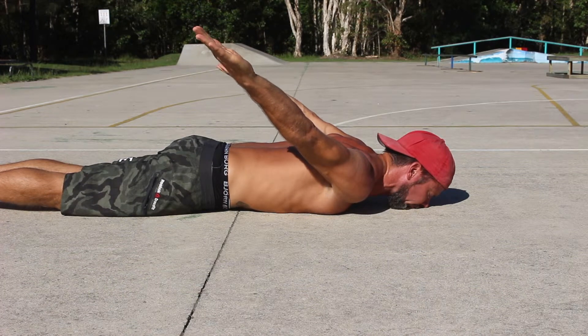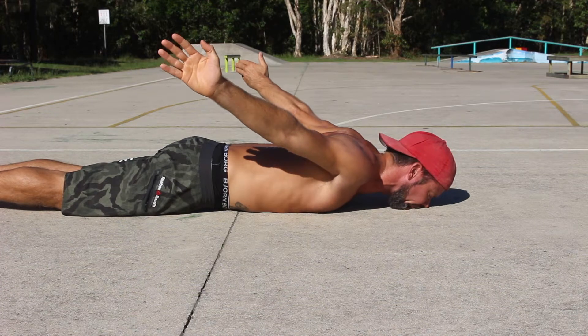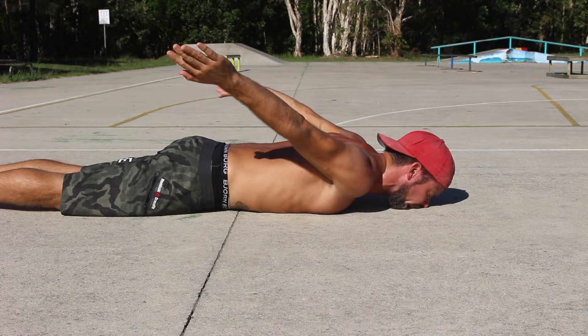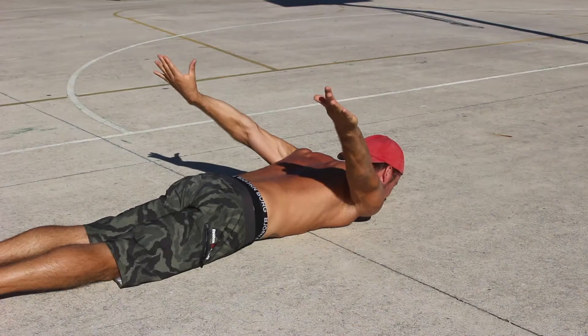From here, focus on taking the shoulders through as much internal and external rotation as you can. When you reach your end range in external rotation, actively hold this position for 3-5 seconds before rotating the shoulders through to the end range of internal rotation and actively holding this position for 3-5 seconds. This is one repetition.